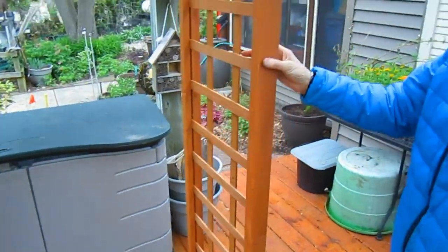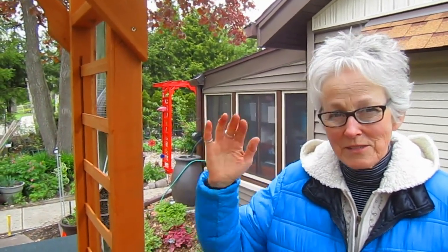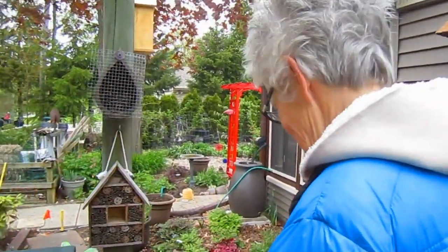We called the Diggers Hotline — not Ghostbusters! We were scheduled for Tuesday afternoon, but the fellow from Diggers Hotline was very efficient. He got the assignment, made out his slip, was in the neighborhood, and instead of waiting until Tuesday afternoon he was here Friday morning. We thank him highly for being that efficient because now we can carry on.